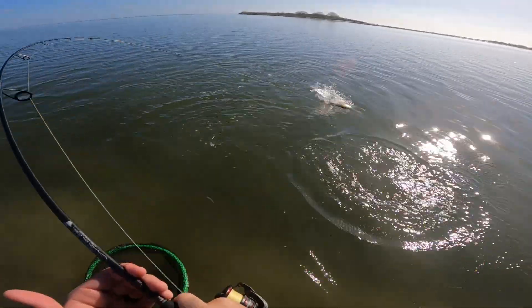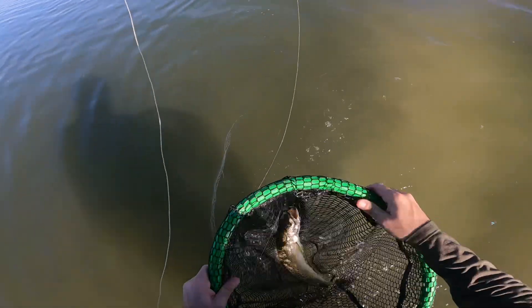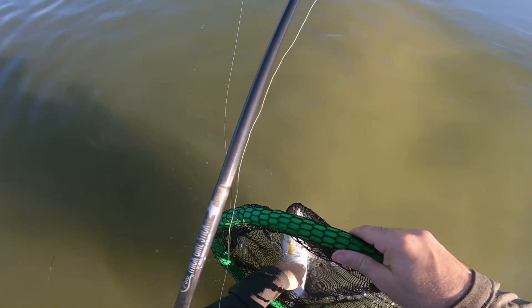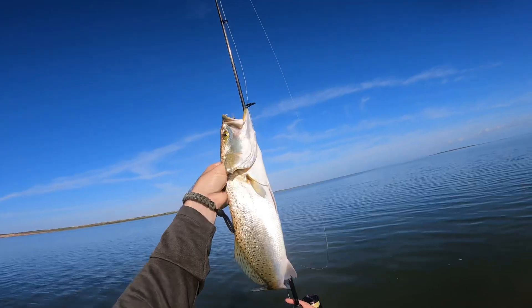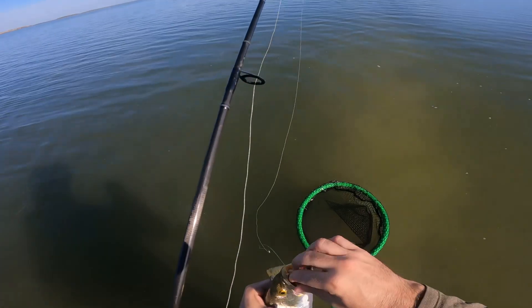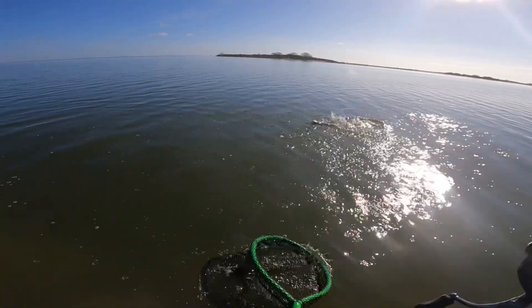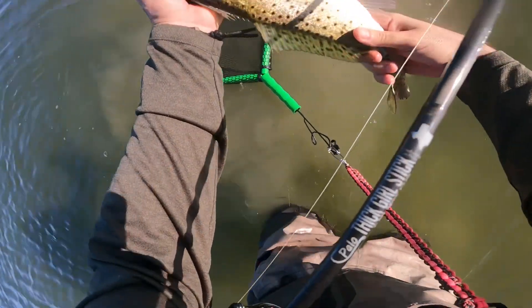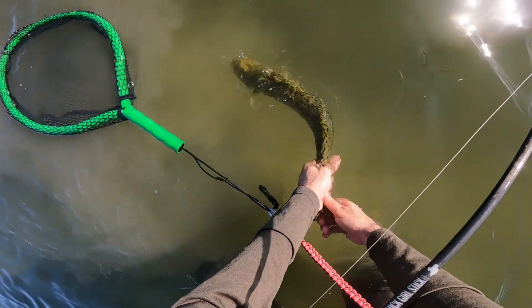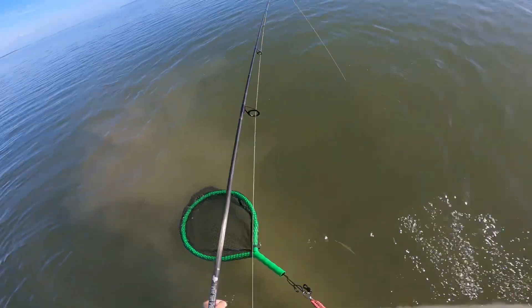Nice trout running that transition! Yes sir, we walked so much to find that. We swallowed that hook — get your hand nice and wet so you don't take off the good bacteria from her. She's right at 19 and a half, maybe 20 inches — good 20-inch trout, and she's going to get released. See you later, pretty trout!